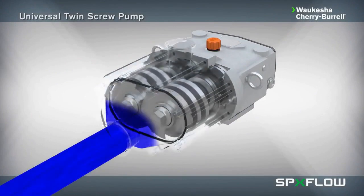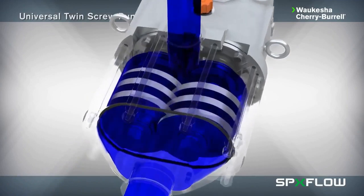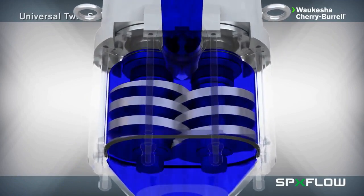The Universal Twin Screw delivers axial flow with gentle product handling and the ability to pump shear sensitive fluids with larger particulates in lower pressure applications. As the screws mesh together, they form multiple sets of sealed cavities which give the pump positive pressure capability to carry product from the inlet to the outlet in a smooth, consistent manner.